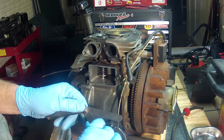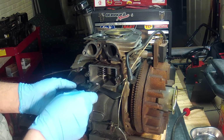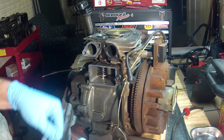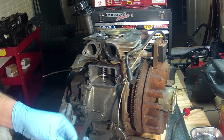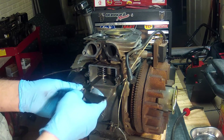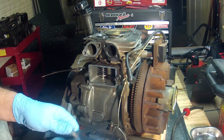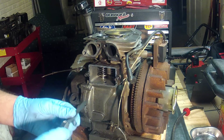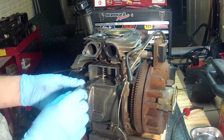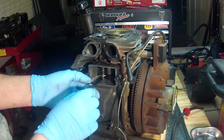With it at top dead center, I'll start off with the 0.004 — there's plenty of clearance in there. Bumping up to 0.005, still plenty of clearance. What you're feeling for when you put the feeler gauges in is the ability to get the gauge in there with some drag — a slight drag, not a lot, just a little.